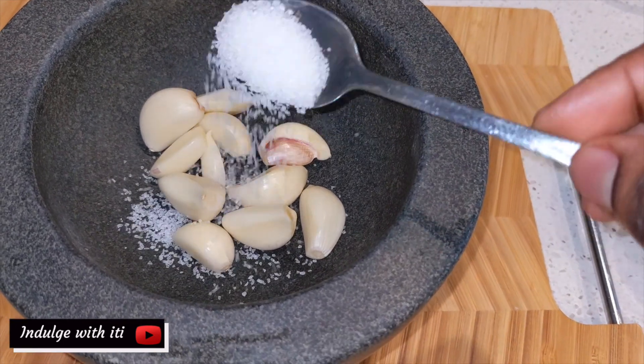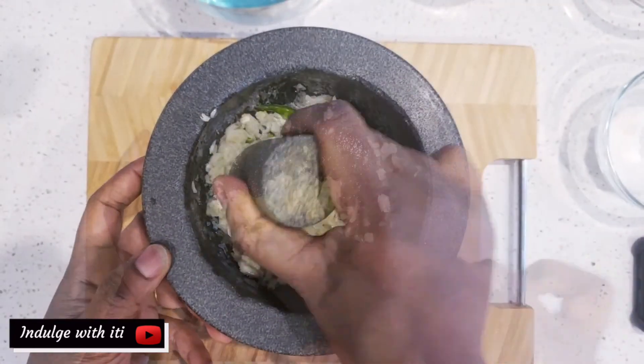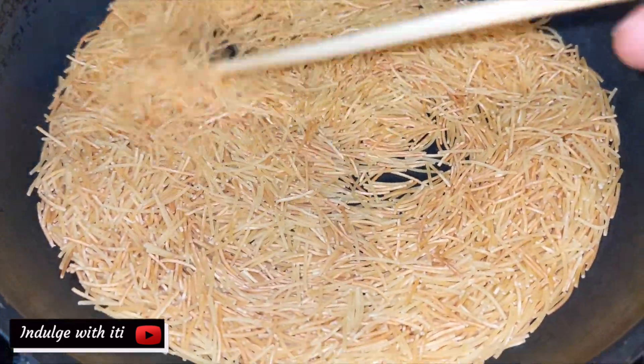Crush the remaining garlic with a bit of salt and add the green chilies. Into a preheated frying pan, add the vermicelli noodles and toast them until they start to look golden.